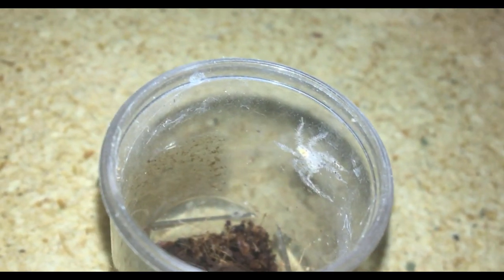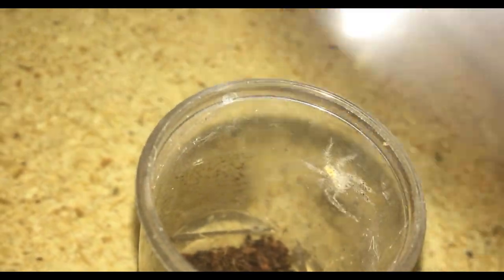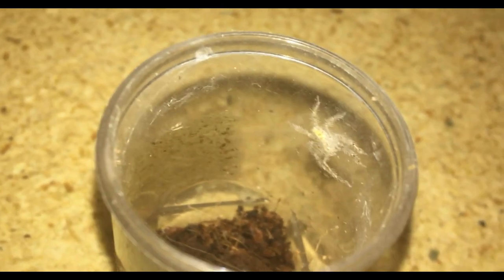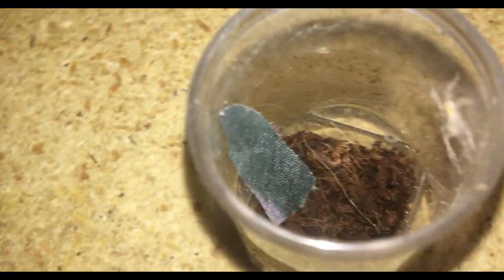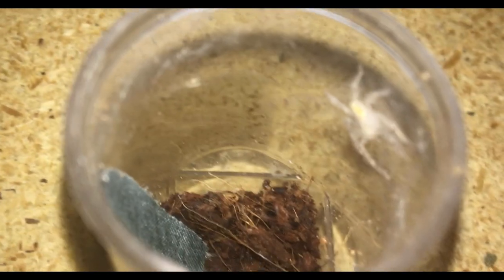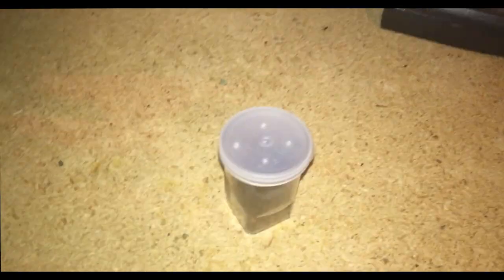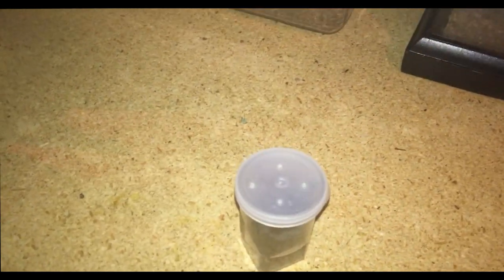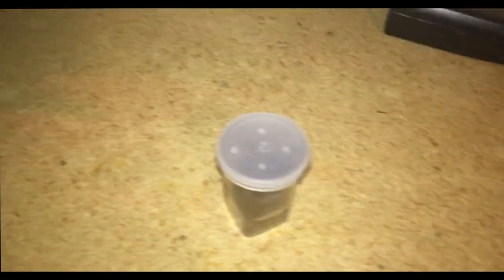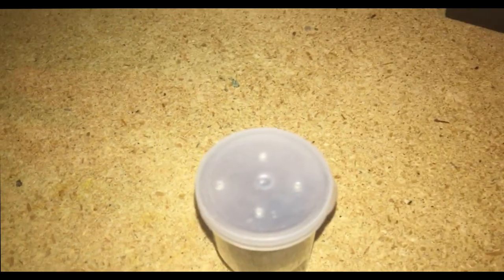I'm going to drop the cricket in now — she should jump on it. The cricket is in. Hopefully she'll see it soon. Unfortunately I was unable to capture her eating the cricket because the cricket wasn't working — she was at the top and it was at the bottom and it just wouldn't climb up. I eventually tried to feed her with tongs but then she went bolting out so I had to capture her and put the camera down. Sorry I wasn't able to capture her eating, but at least we were able to see her.